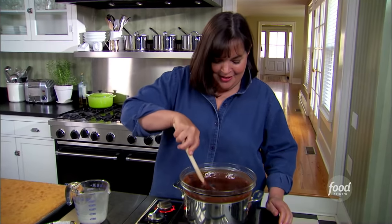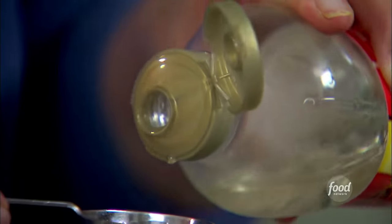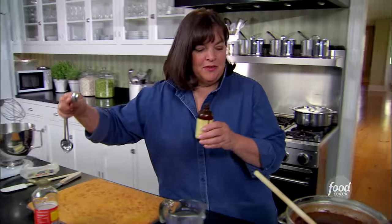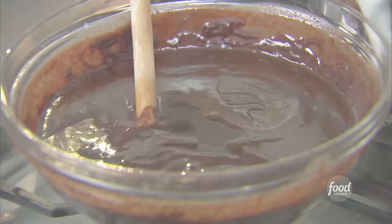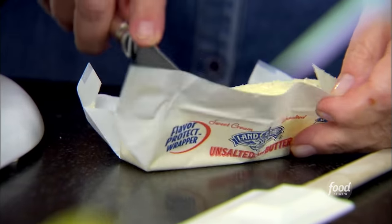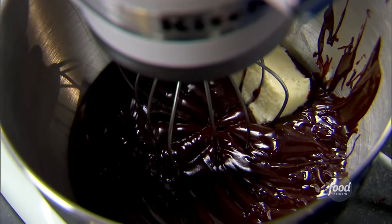Actually, the more you stir it, the shinier it gets — makes a really nice frosting. So off the heat, I'm going to add two tablespoons of corn syrup, which actually keeps the frosting spreadable. Four and a half teaspoons of vanilla. I'm going to take it off the double boiler so it cools down pretty fast, because I'm going to have to let it cool a little bit before I add the butter to make the buttercream. That's a lot of chocolate, but it's a lot of cake too. Half a stick of room temperature butter — I'm just going to beat this together until it's light and fluffy and it's a nice buttercream.